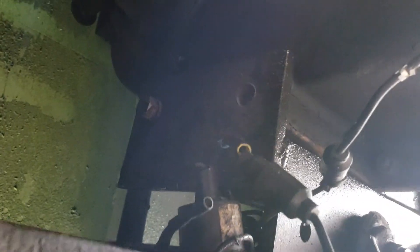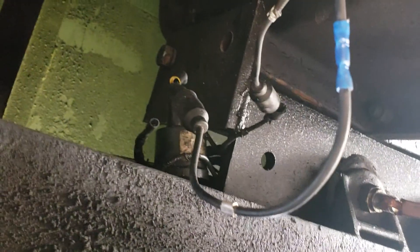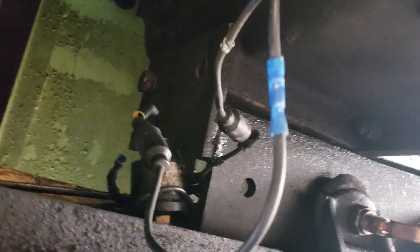Simple way to do it is just take both your pigtails off, take a connector with a jumper with two females, hook them together, and see if your brake lights come on.